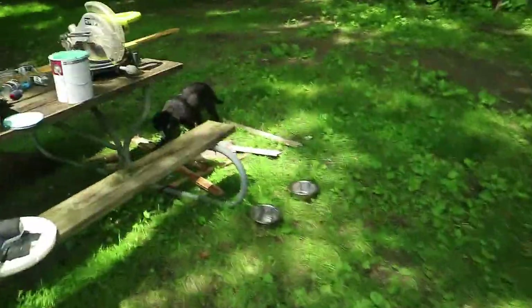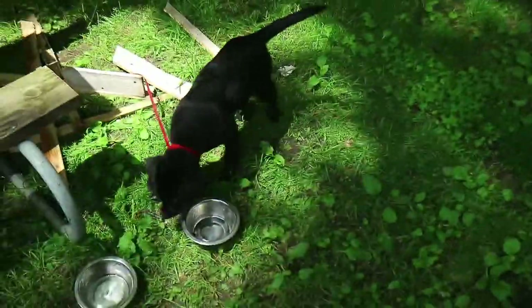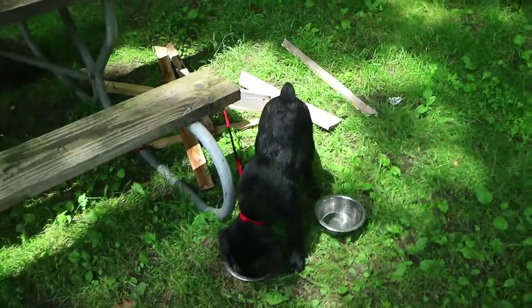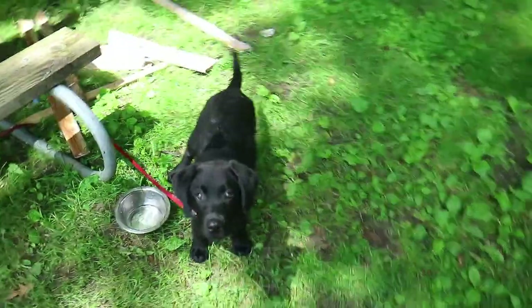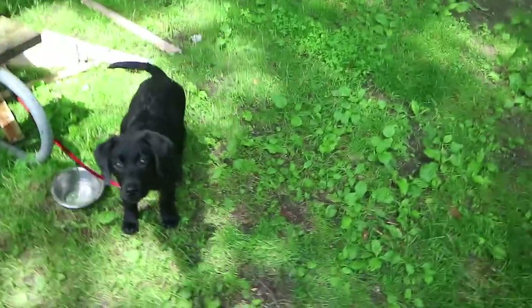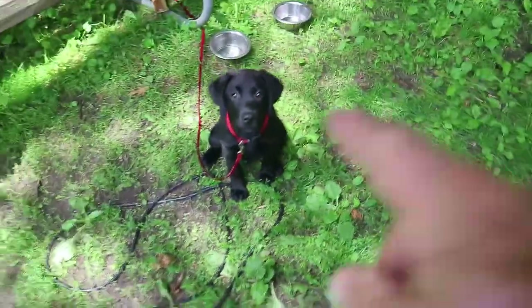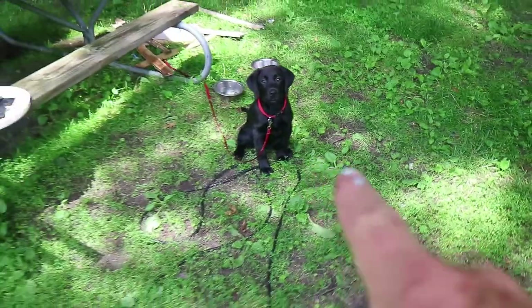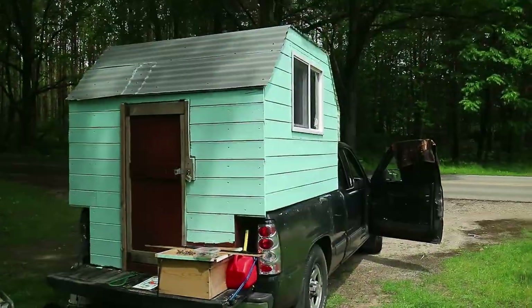Bella's over here making kindling out of this old trim, which was nothing great. Bella's growing like a weed, definitely getting bigger. Can you sit? Come here — sit. She's been doing pretty good. Stay. She's been doing pretty good with the sit, and she's starting to shake now, so we're getting there.